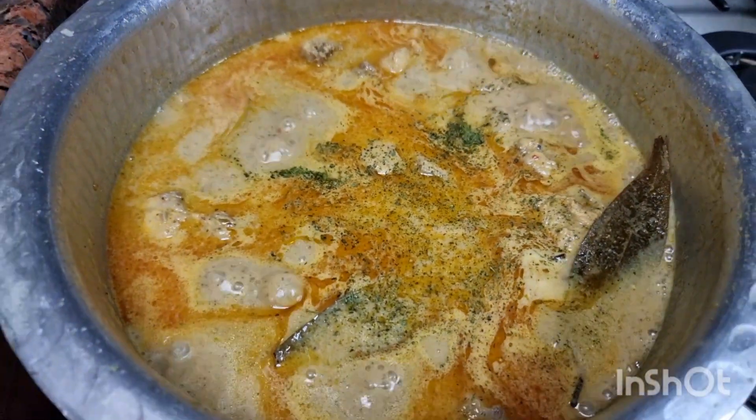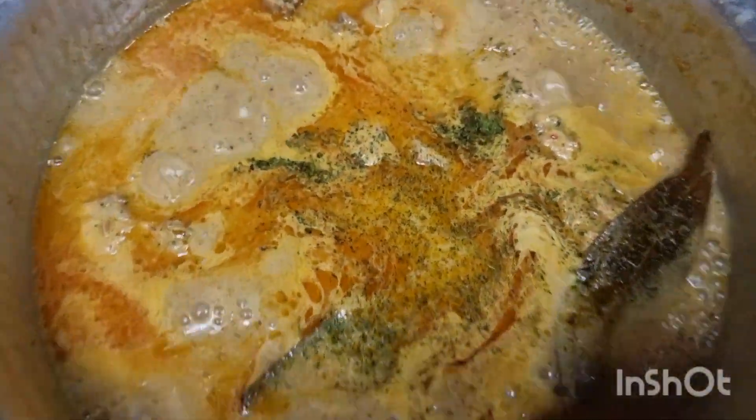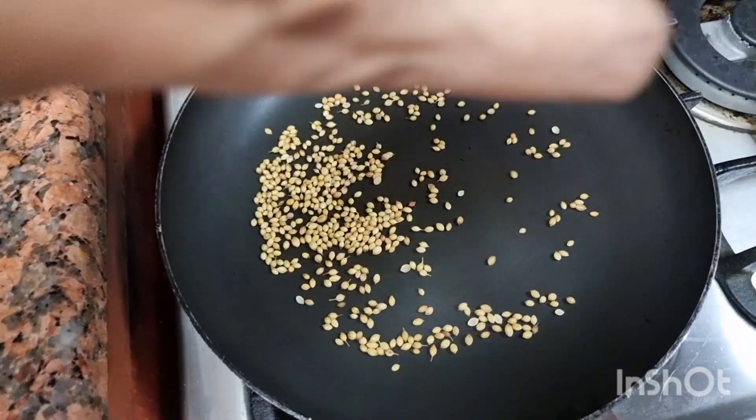Hello guys, assalamu alaikum! Aap sabka dil se swaagat hai, umid kerti hoon aap khariyat se ho. To aaj jo mei recipe leke aayi hoon wo hai Maharani Chicken, so let's get started.